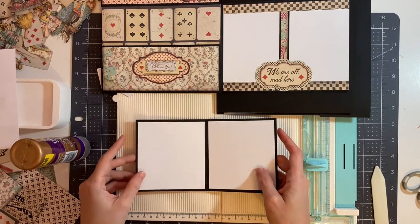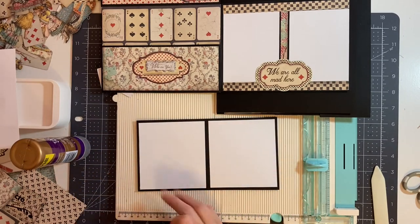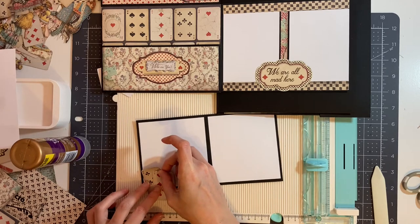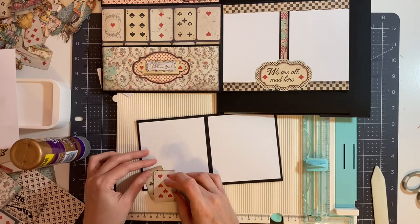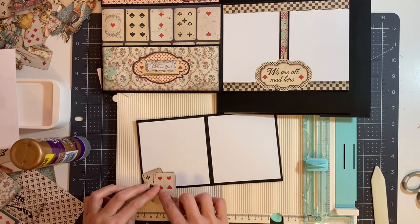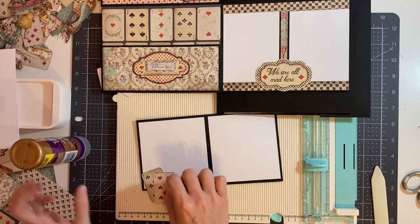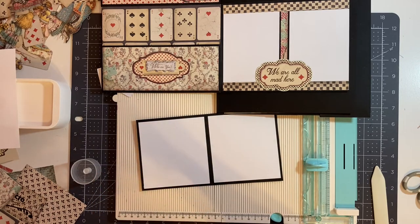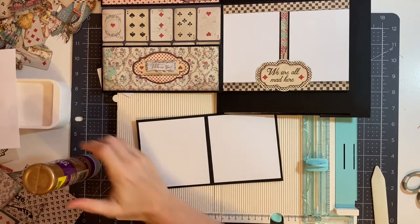For the inside of the photo booklet, for the first page, I'm going to take two playing cards and cut them off so they're only going to be at the bottom as some decorations. They're going to be like this, and I will cut these off. So first I'm just going to add a little bit of glue to stick them together.